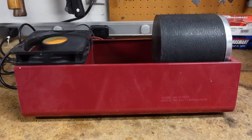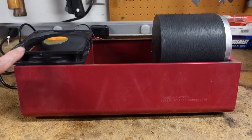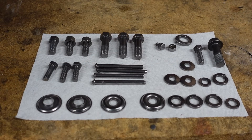Nothing too fancy here — just a Harbor Freight rock tumbler, and since the motor has a tendency of getting a little warm, I just have a computer fan blowing on top of it. And this is how the parts look after six hours of tumbling.